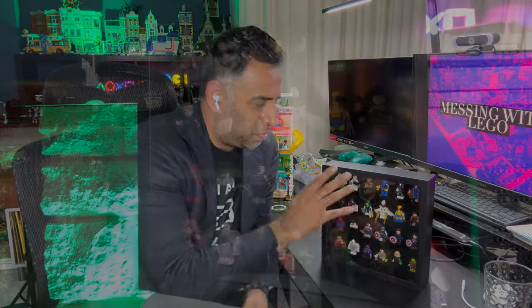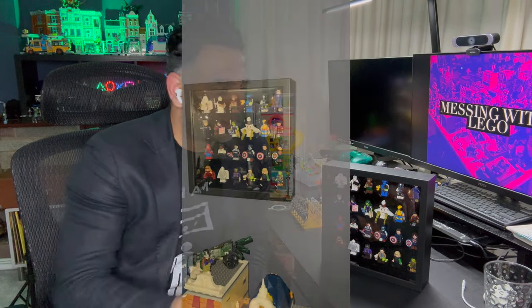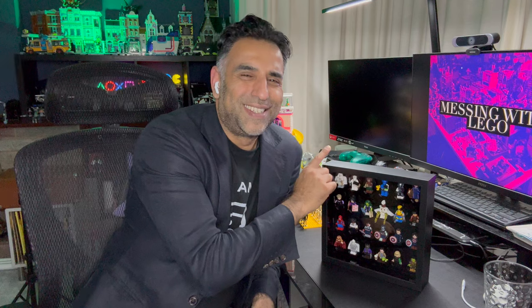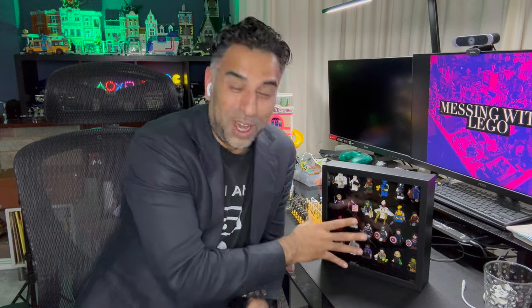Wicked Brick used to do a product specifically for the SANNAHED IKEA frame with a minifigure insert, but I think they've retired that product. However, there is another company on eBay called Brick Frames — I'll leave a link — and they do some great inserts for not only the SANNAHED frame but also the Ribba frame, which is a little bit smaller. Do check them out because they do really nice prints, designs, and various themes for your minifigures. I think a lot of collectors love to display their minifigure collections as a series, like the collectible series. This one I got specifically because I love Marvel — it's the Marvel minifigure series pack.